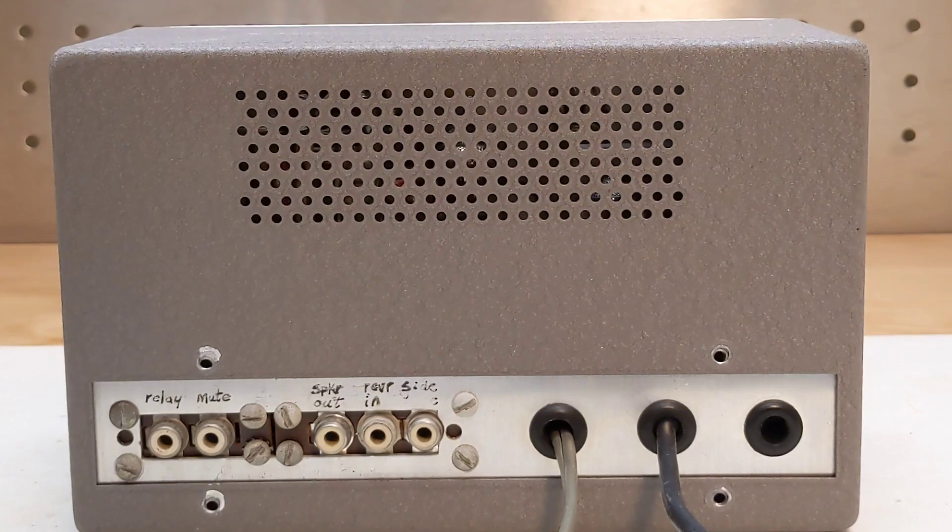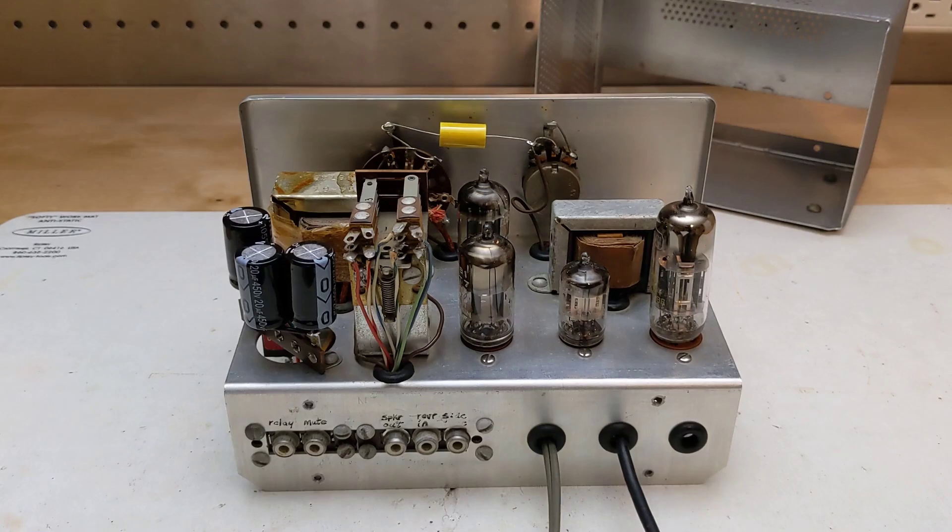The operation of the unit should be clear later in the video when I give a demonstration. The unit uses point-to-point wiring on a metal chassis. On the top you can see the four tubes, switching relay, two transformers, filter capacitors which are not original, and the mode switch and time delay control.